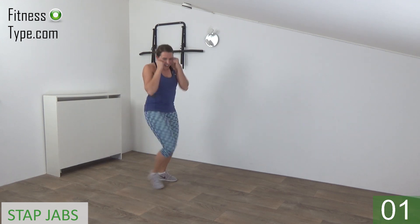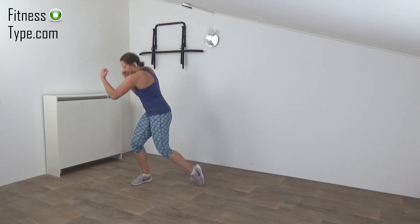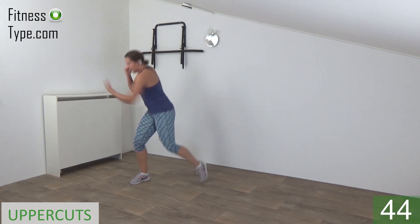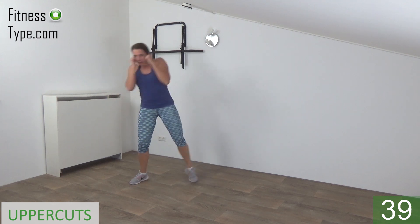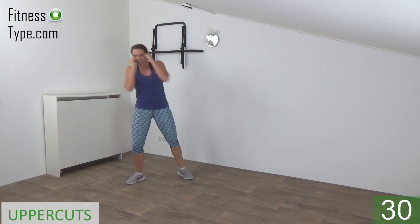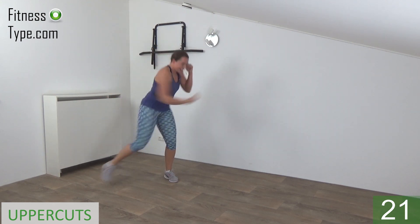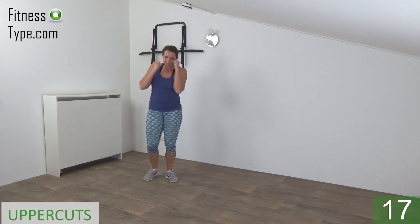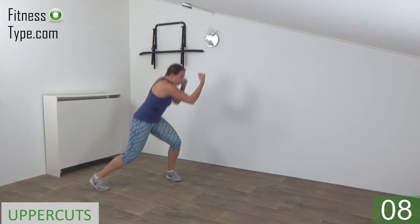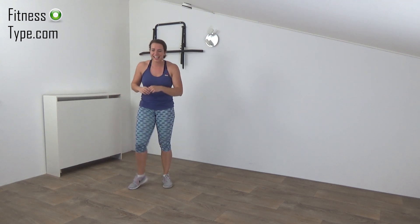Almost there, last one and that's it, release. Next one is the uppercuts — we twist in, uppercut and come back center, 20 seconds then switch over. Make yourself ready, arms up and start. So twist in and uppercut, bring your arm back to your face. Squeeze your ribs when you twist and power in your arm. Last one on this side and switch — twist in, punch up, power, power. Come back center and twist, keep your arm up, protect yourself. Almost there, last one and that's it, release.